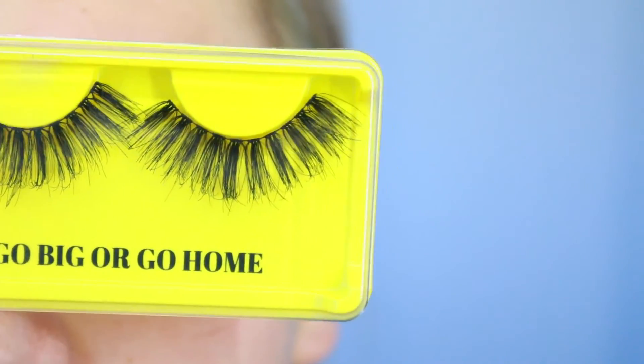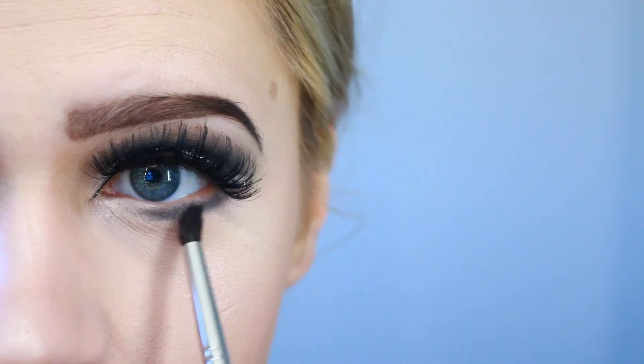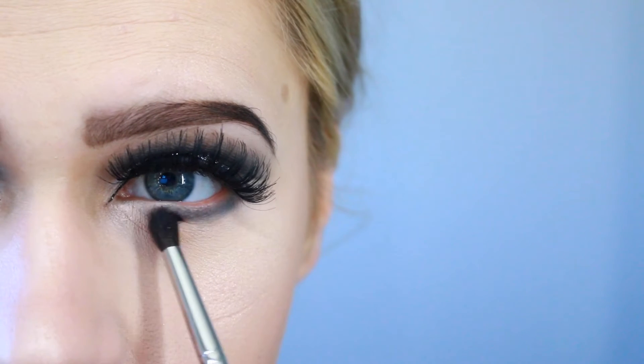For lashes I'm using 'Go Big or Go Home' from Bold Face Makeup. Next I'm just gonna take 'Dagger' and smoke out my lower lash line, and that is all for this makeup look. I hope you enjoyed it and I'll see you in the next one.